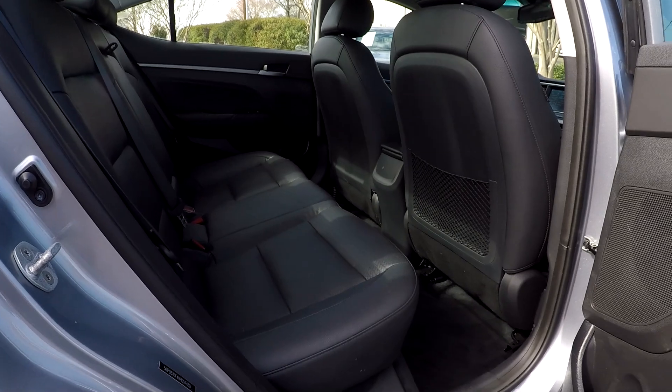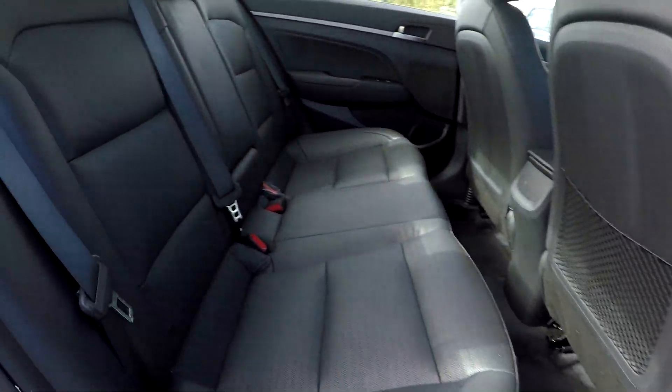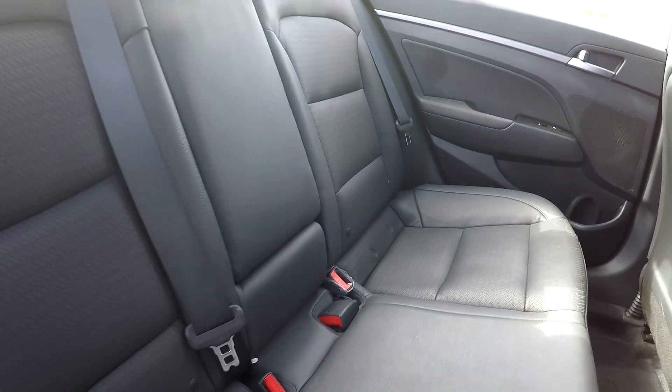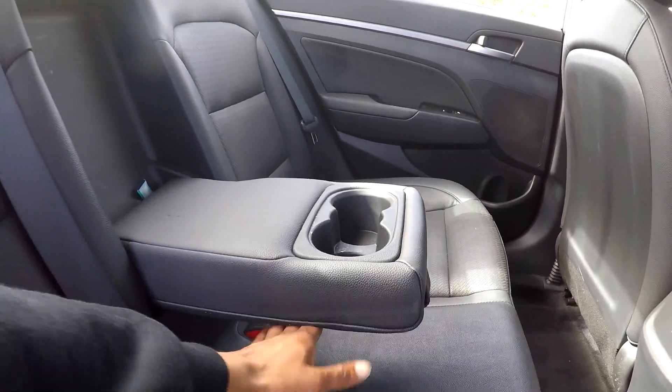Coming back into your back seat here from the passenger side, I'm first going to show you that you are going to have heated seats for your back seat passengers — I did not mention that on the other side. Another view from another angle, letting you see that everything does look good back here. You can also bring this down and see that you're going to have adjustable armrests and cup holders there for you.